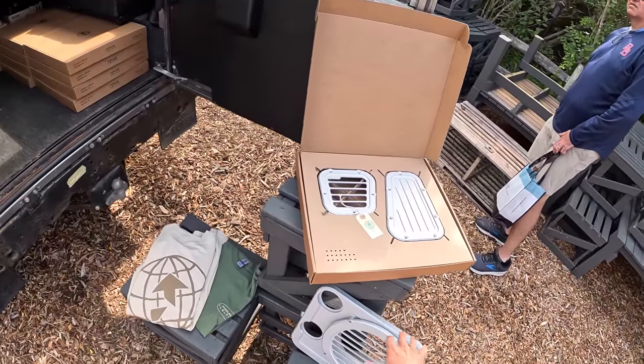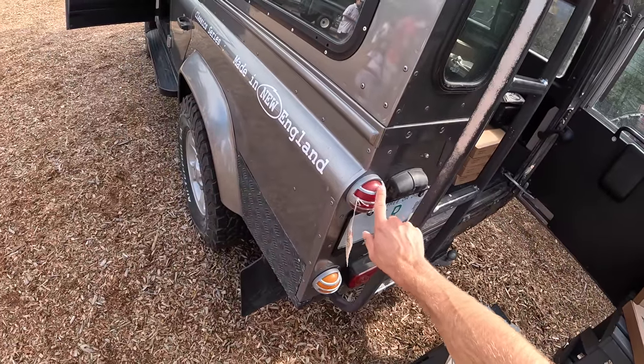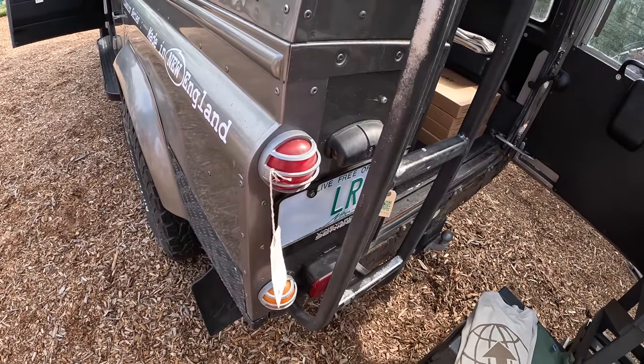Most of these parts are CNC machined and then anodized. You can get them in silver and black, but they also do additive manufacturing. So this is actually a 3D printed piece.